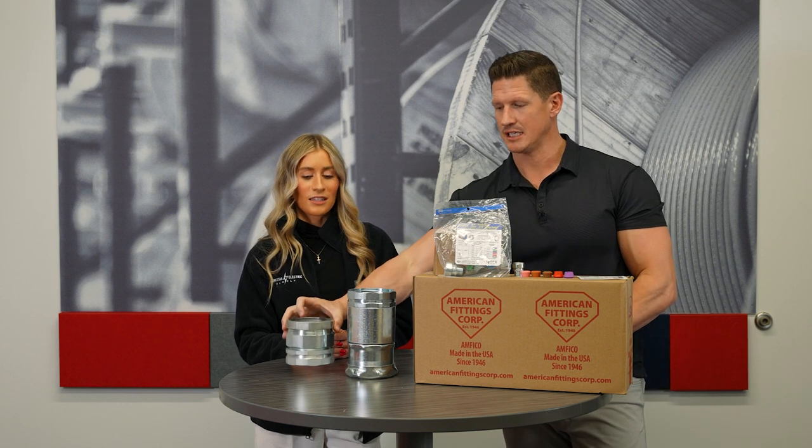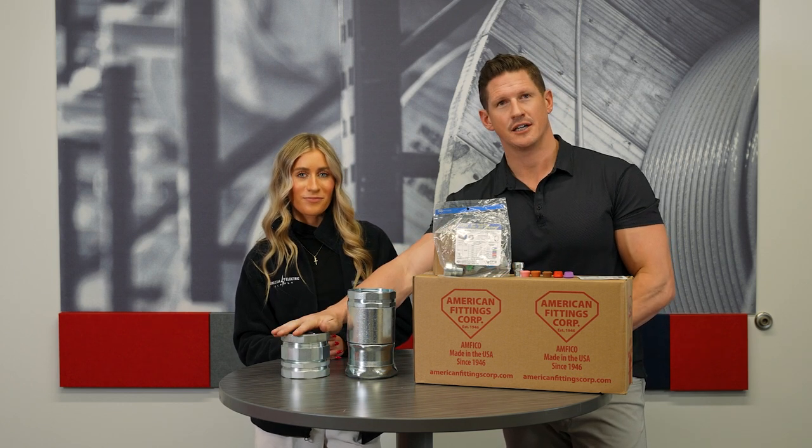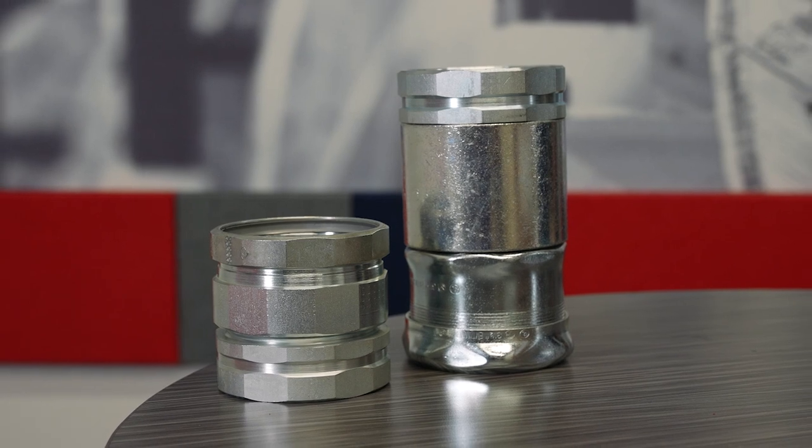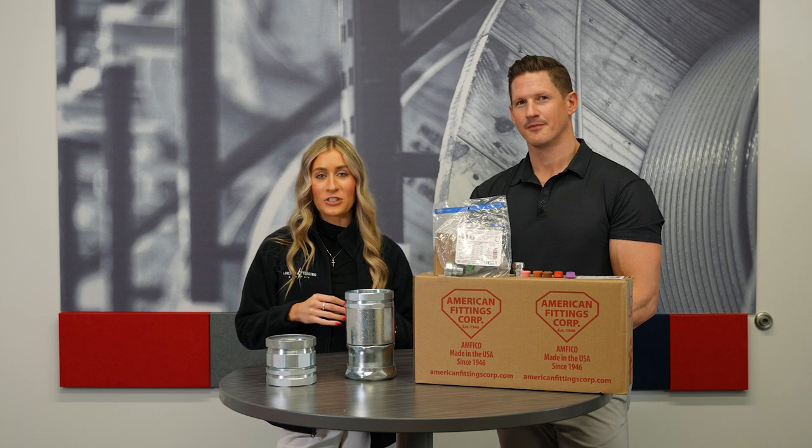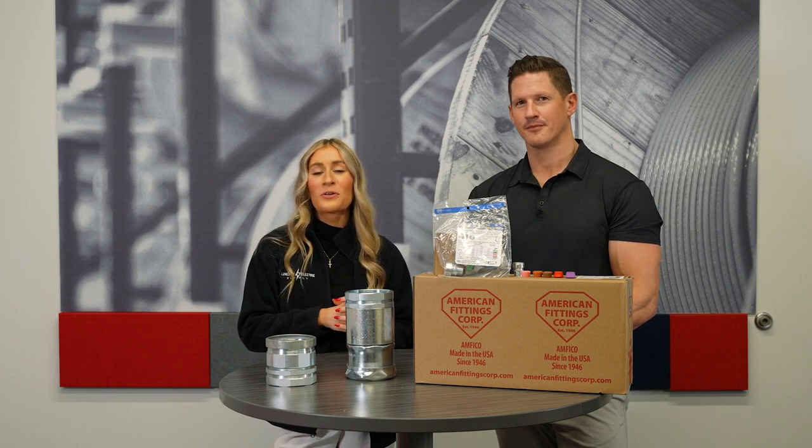But as you can tell, look at the size difference — much lighter, much better, higher quality product. These are some really time and labor saving solutions from American Fittings. Call your local sales representative today and ask us some questions about American Fittings.